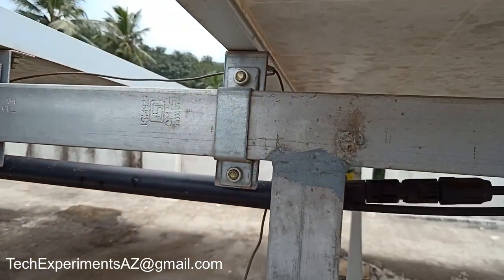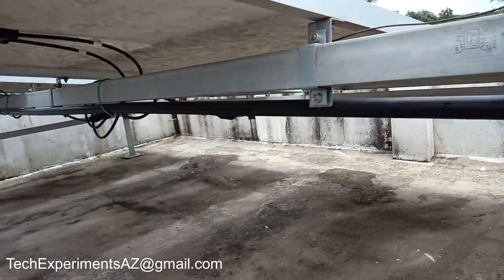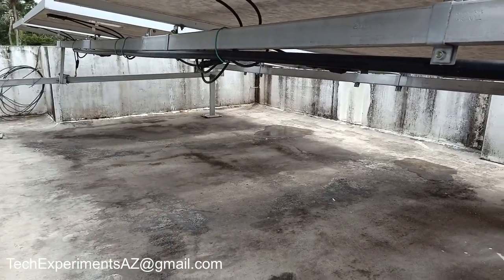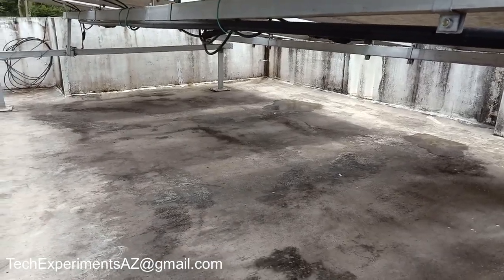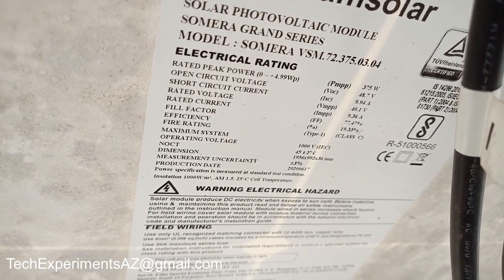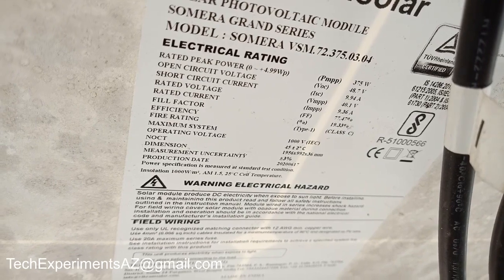This is the MC4 connector. This is the 2.6 thickness. It has 4 layers, and there are additional extra layers on top of that.